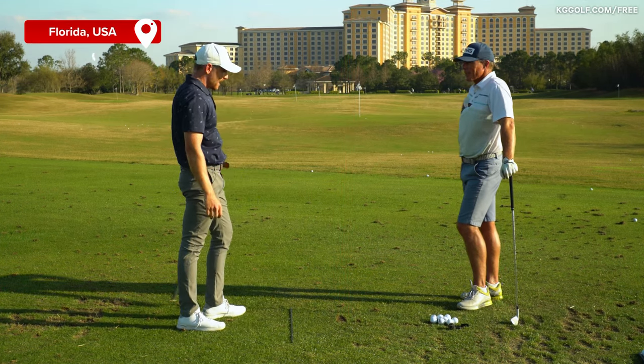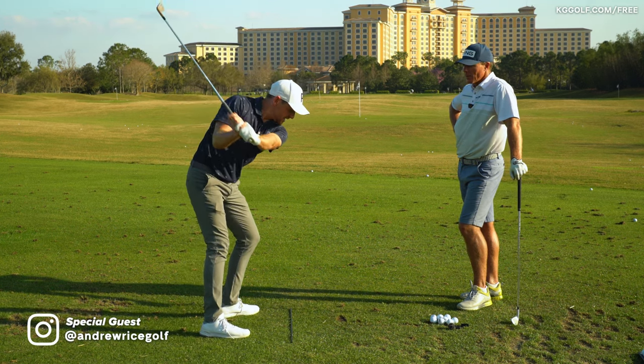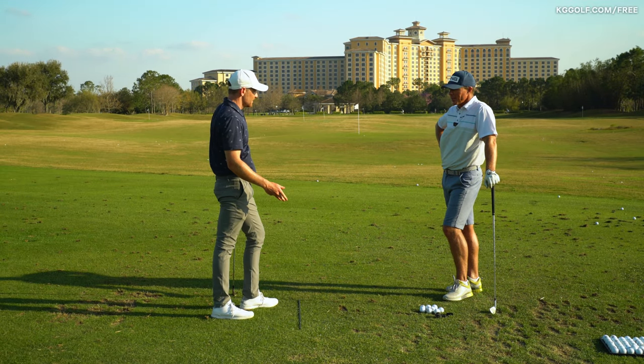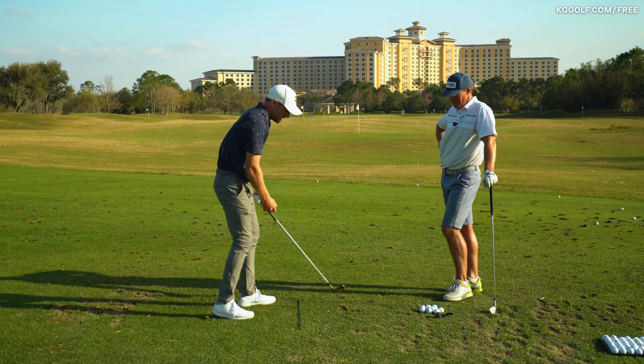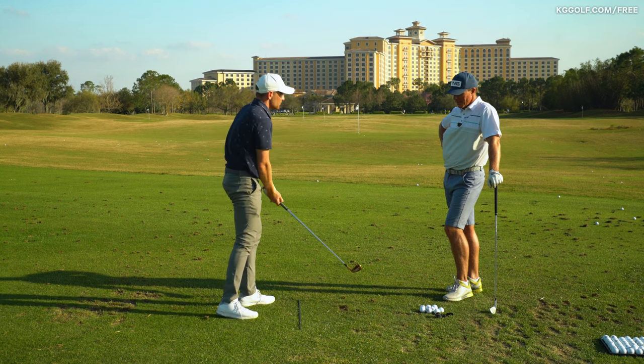Alright Andrew, let's talk about compression. There's probably one of the most researched YouTube terms — how to compress that golf ball, how to get ball first, ground second contact. We find a lot of players get over it from the top and they have that one instinctual thought of just swinging straight down into it.